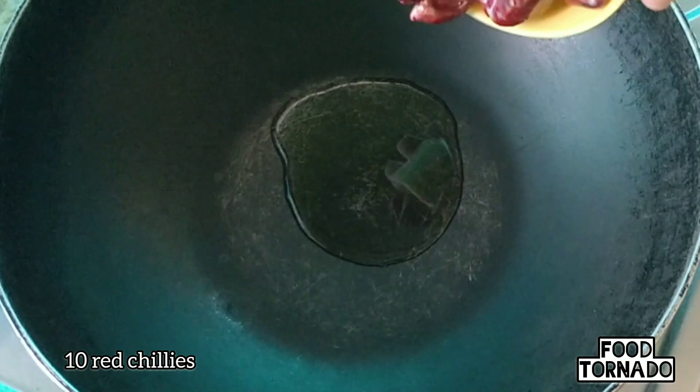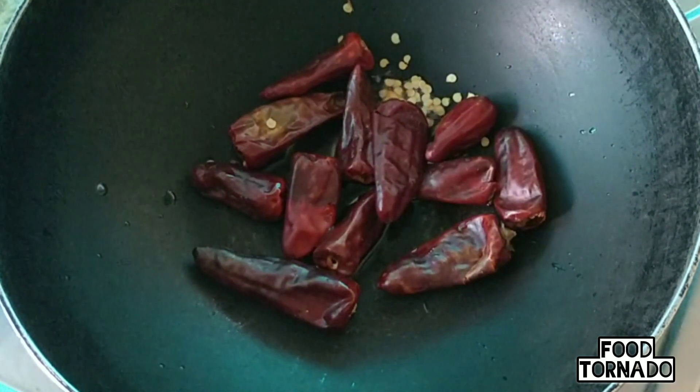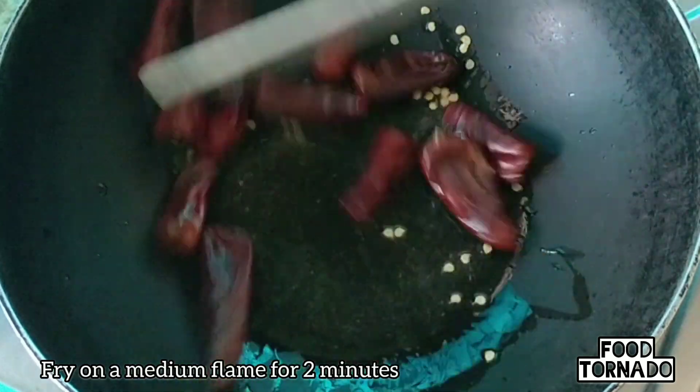In a pan, add 1 tablespoon of oil in medium flame.